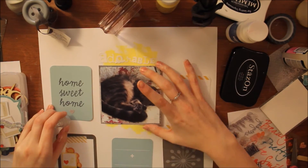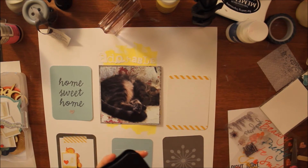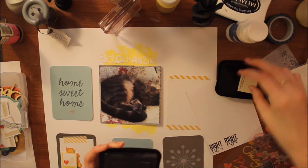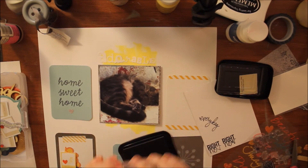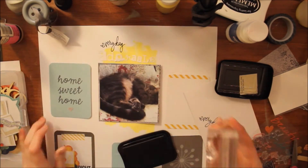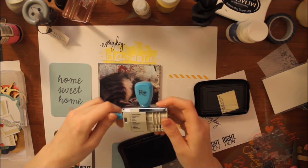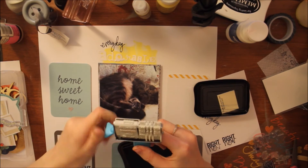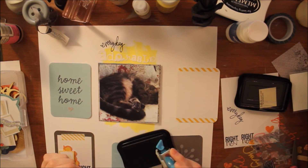Now I have to stamp the rest of the title and I'll stamp it in Staz On ink. If you follow me on Instagram you would have already seen a sneak peek of this layout, because I made this quite a while back and the video is finally going up — I only post videos on Saturdays.